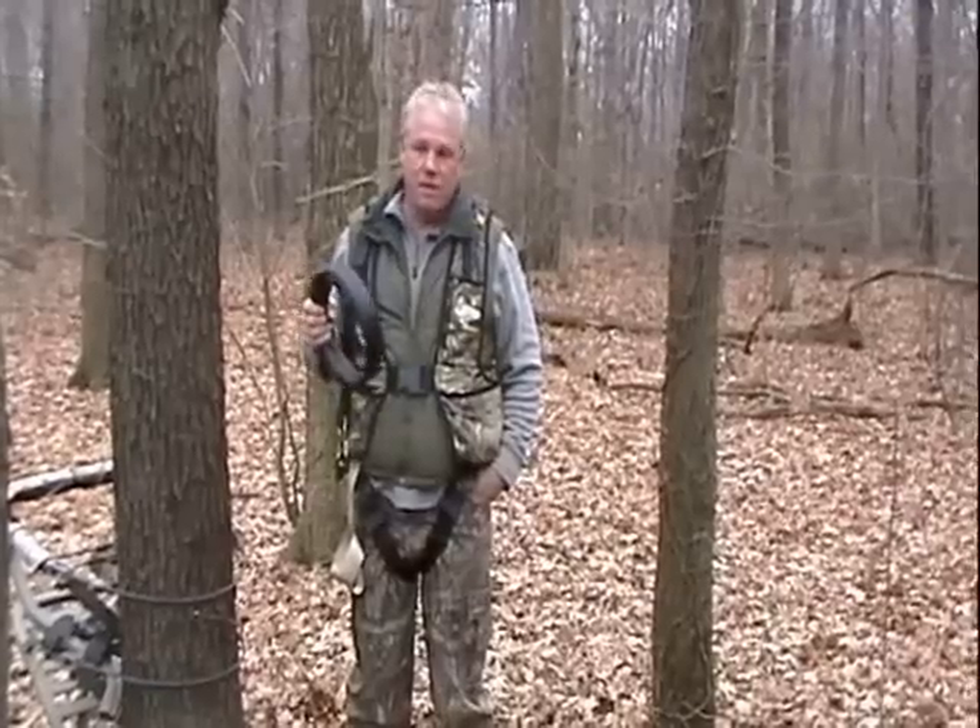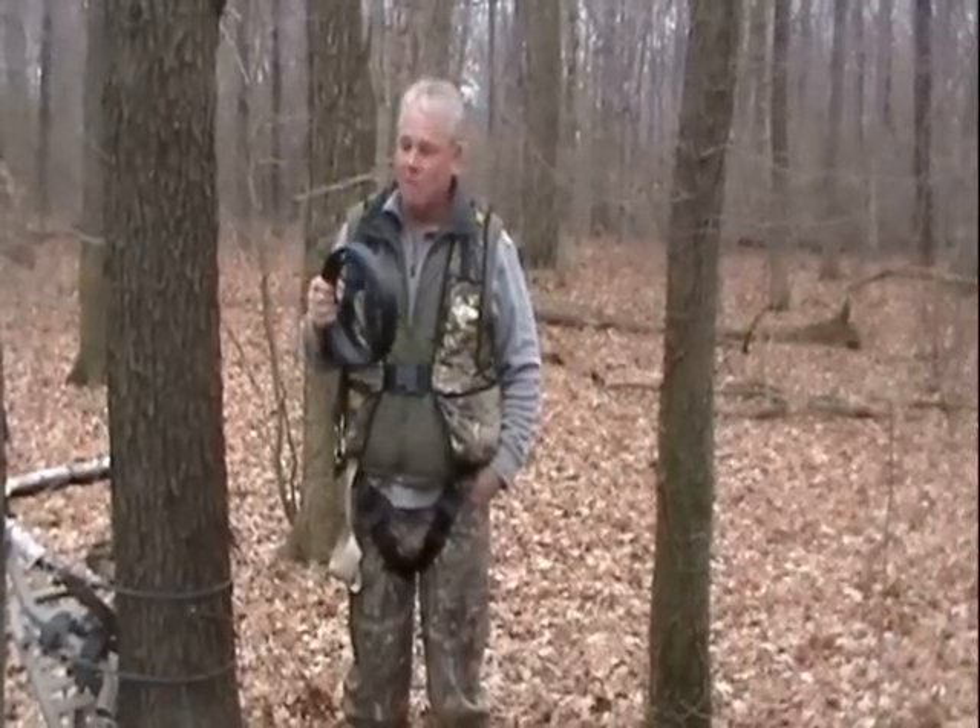The ropes and such that you tie in with once you get to your elevated position are great, but people tend not to use them until they reach that height. But as you all know, you can slip going up and down, and that's what this is.